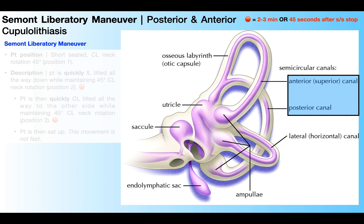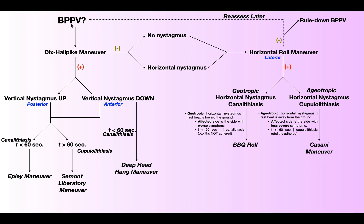In this video, we're going to discuss how you would treat a posterior or anterior cupulolithiasis, and it's with a technique called the Semont-Liberatory Maneuver. Now before we get into the demonstration of that technique, let's review how you would even know that this treatment was necessary. Let's suppose you have a patient whom you suspect has BPPV based on subjective reports of dizziness and a visual change that the room is spinning.